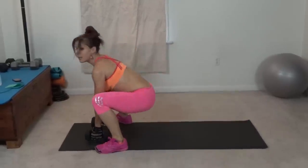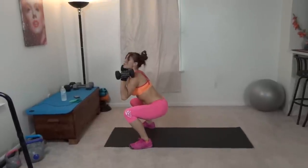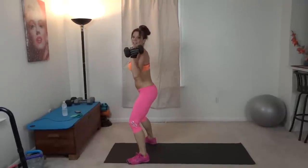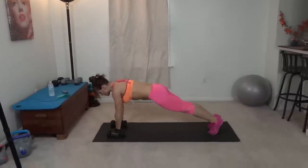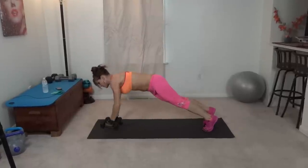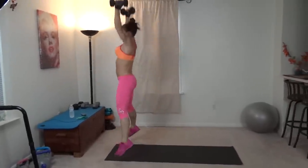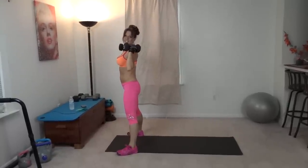Jump your feet forward, butt drops to the ground, back straightens, hands come to your shoulders, and then you're going to jump. Come back down, flat back, jump back — that was one. So: row, row, jump, and press. If this part's too much, you can just hold the weights here and jump.